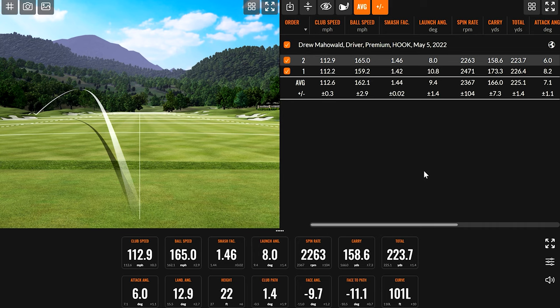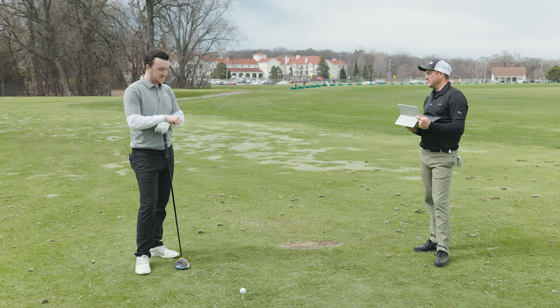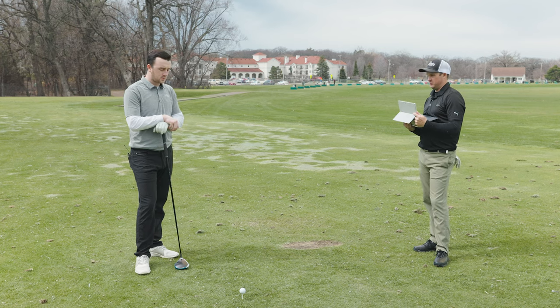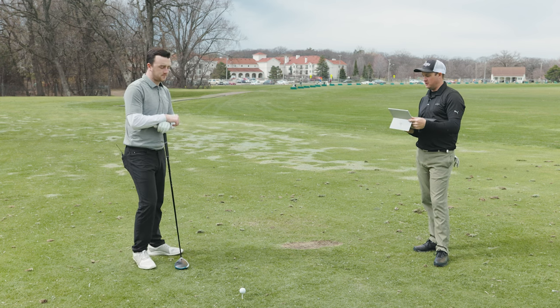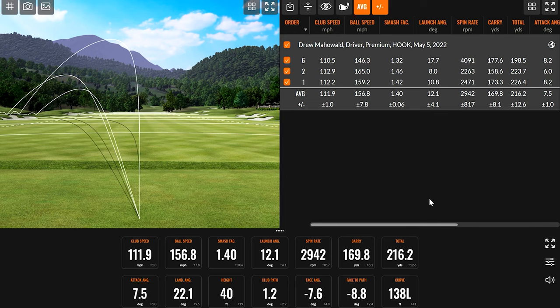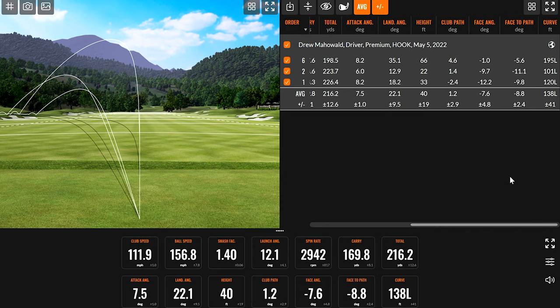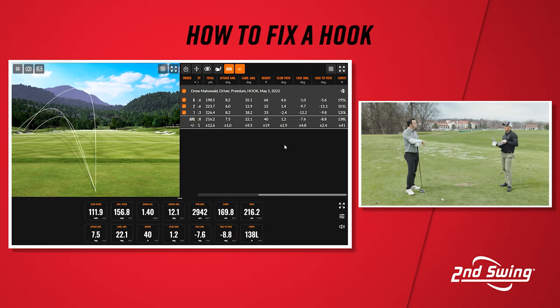So we just took a look at some shots. You hit some pretty far snap hooks — they were a combination of face to path being left and also catching a couple of shots out on the toe as well. Let's first talk about the numbers here and why the ball was going to the left. We can see that your club path on average was 1.2. Your first one was a little bit to the left, your last one was a little bit more into out. But what happened was your face angle was always closed. Because your face angle was always closed, the ball always follows the direction that face is pointing. And because some of your path was going that way, it even exaggerated the hook.